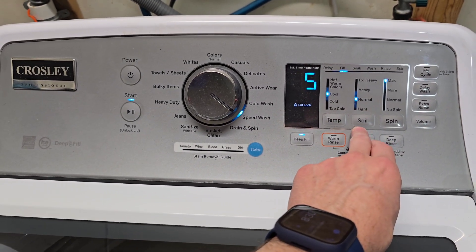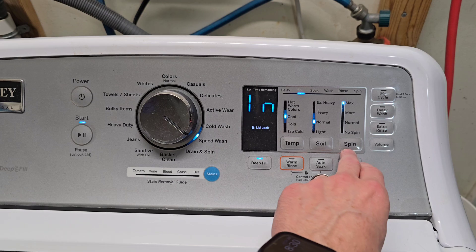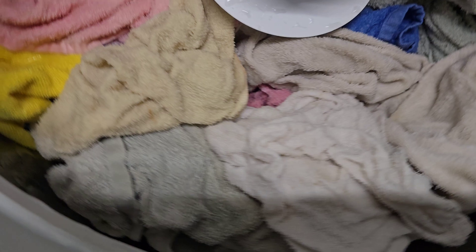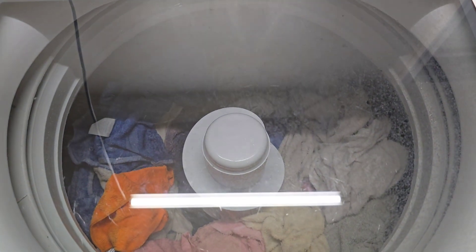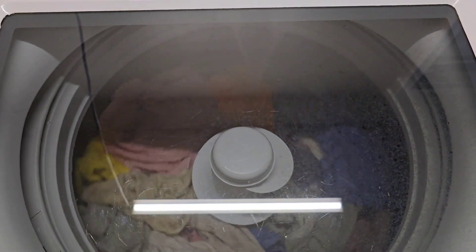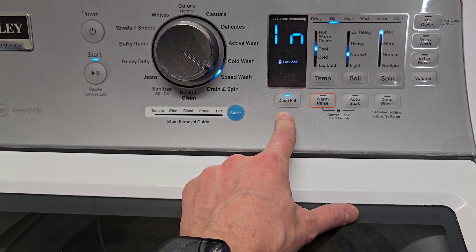Temperature is set to cool, soil level — which is how long the wash cycle is going to last — set to normal, and spin speed cranked all the way up. We've got a super heavy towel load here, a bunch of hand towels and bath towels. That's about as full as you'd want to fill it with a center agitator, and it's being sensed right now filling up.